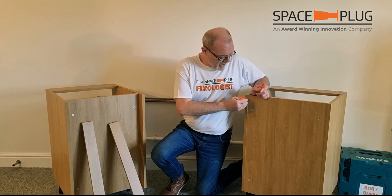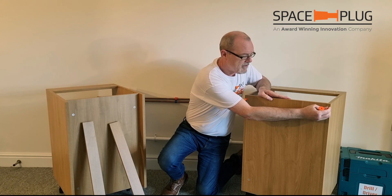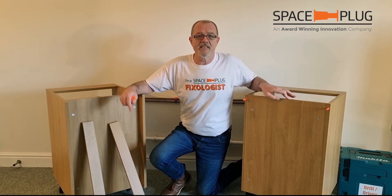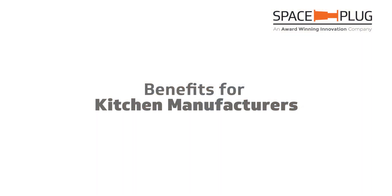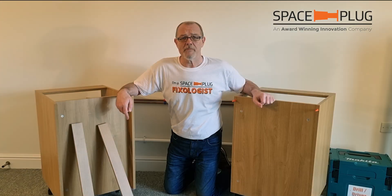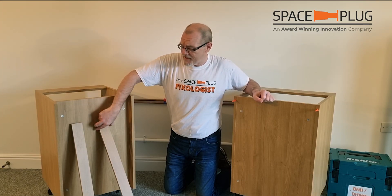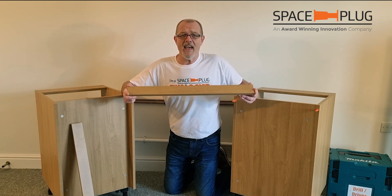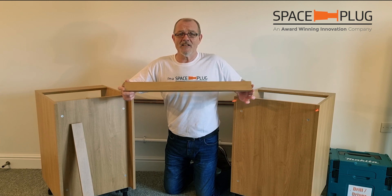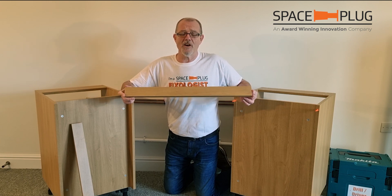We just pop those in the holes and instantly we're back to what we've always had from the factory. So what does that mean for manufacturers? That means that they get to save these great big lumps of wood — two of these on every single unit that ever gets produced. That little lot adds up to a lot.